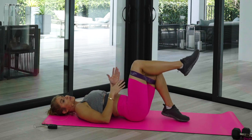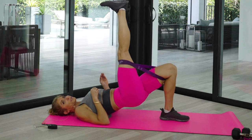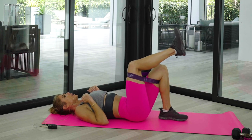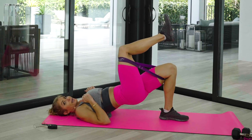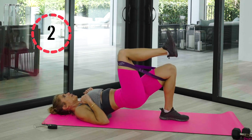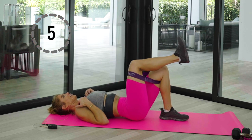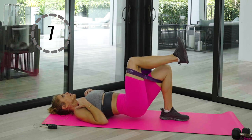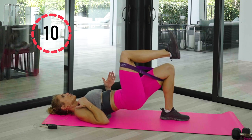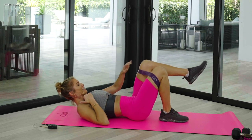Now single leg — keep that band just where it's at. One leg comes up, whatever feels comfortable. If you want to straighten the other one, bend it — I like to keep it bent. Keep that foot next to your glutes and bring it up for ten. I love doing single-sided exercises because if we have imbalances and one side is compensating for the other, we're never really going to figure it out until things start hurting.